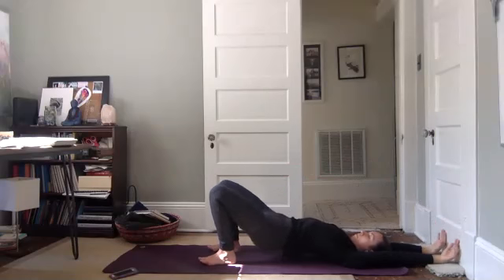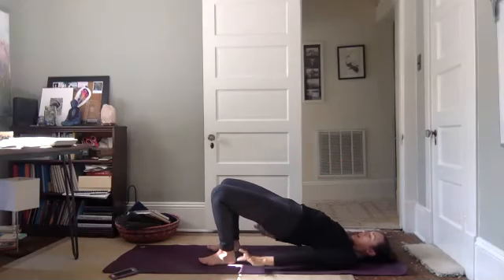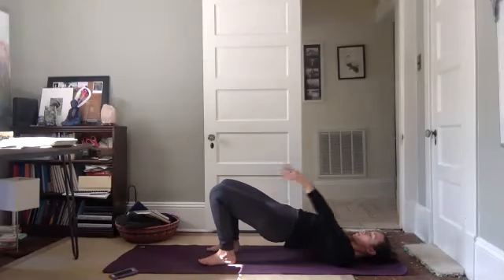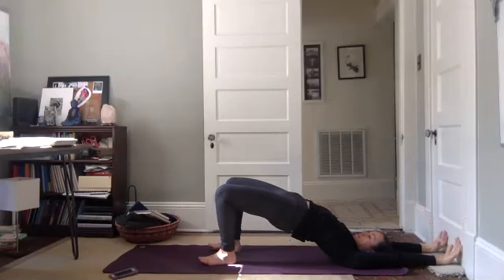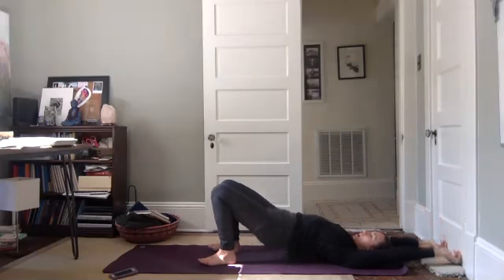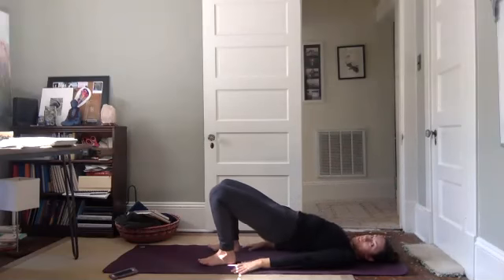Lower hips down. Lift your hips up, bring your hands down at your sides, lower your hips down. One more round: lifting your hips and your arms up overhead — lift, lift, lift — slowly lower your hips back down. Lift your hips up, bring your arms back down, and then lowering your hips back down.